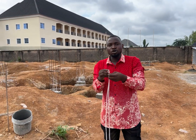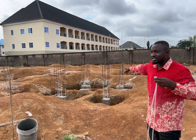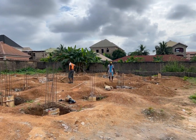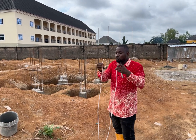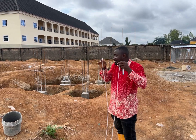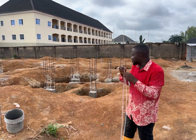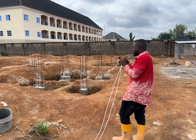Now it's time to transfer the level. One person is going to be at the established level, and one other person will hold the tube at the other end at the place we want to transfer level to. Once the person at the reference level confirms the meniscus has matched the level we want to pick, the other person will mark. Let's do it now so you can see how it's done.